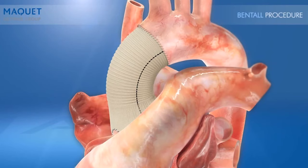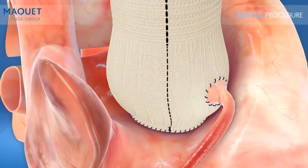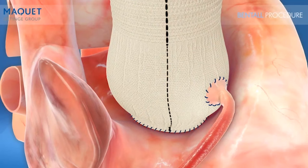With the unique features of the CardioRoute graft, sewing and suturing is made easier. The coronary buttons do not need to be stretched to reach the CardioRoute bulge, as they may be when suturing to a straight graft. This helps to avoid bleeding and can potentially shorten surgical procedure time.